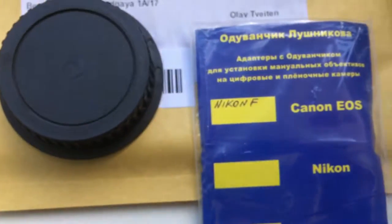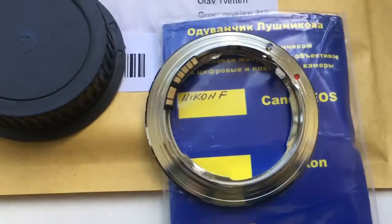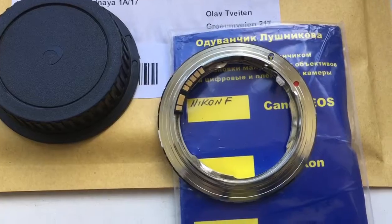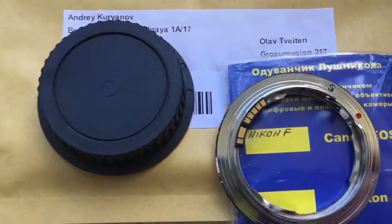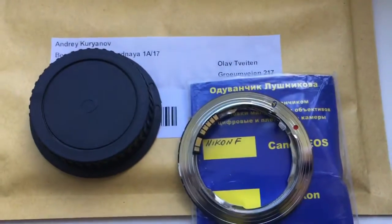Now I am packaging your adapter with chip and sending it to you. Look, this is the adapter with your chip. Rear caps and packaging. Thank you.